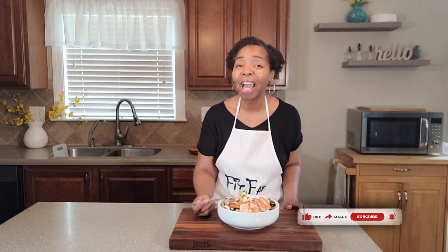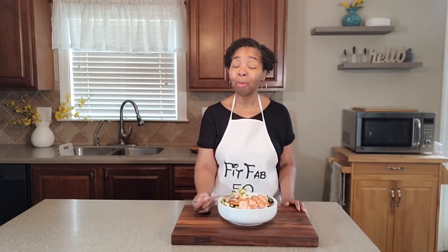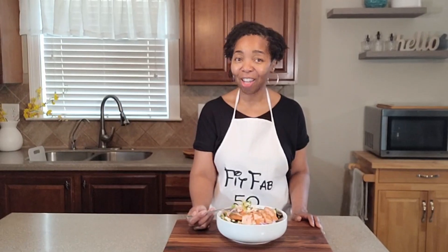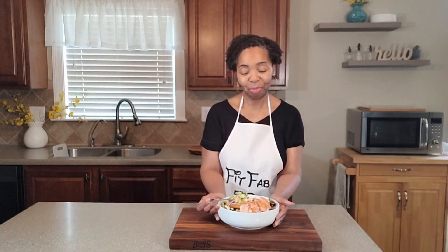Please do remember to subscribe to my channel if you've not yet done so. Thank you guys for being here. Remember, it is a great day and you continue to make your own kind of special. Keep growing, keep thriving, keep pushing those boundaries. I will see you guys real soon on my next Fit 550. Enjoy — bye-bye!